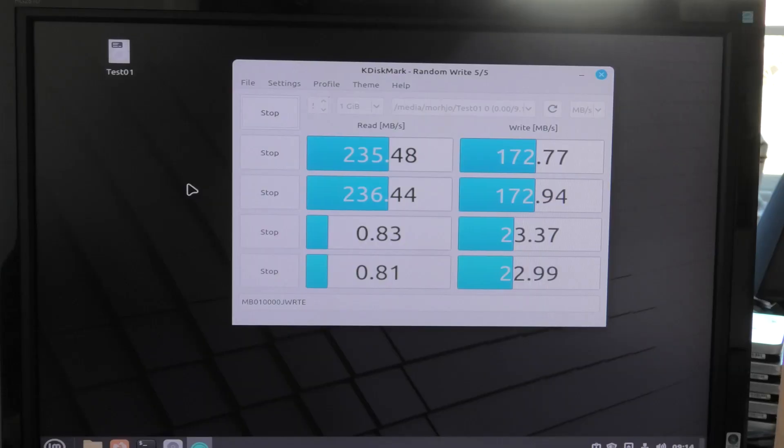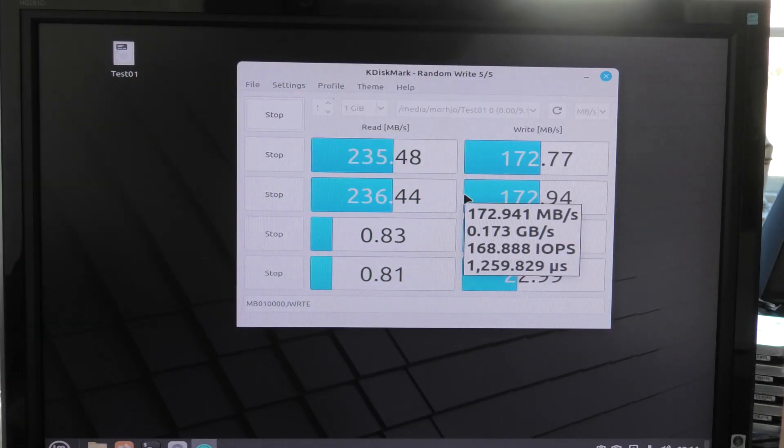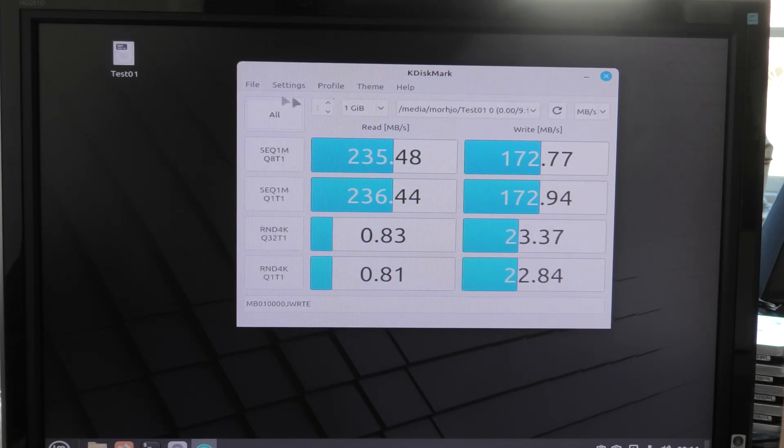Haven't needed it yet, but little pointers like that help. But as you can see, here is KDiskMark. It has been running in the background while I've been waffling, and it looks very much like CrystalDiskMark. I see where they found their inspiration. So yeah, that's available on Linux.